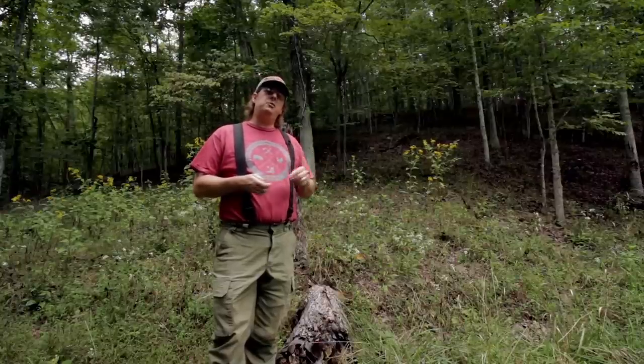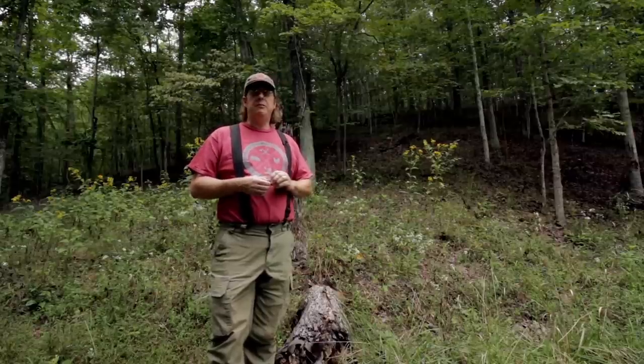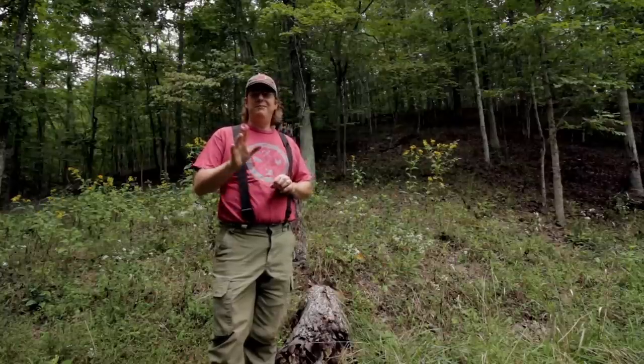If you like this video, give it a thumbs up. We'll add this one to our tree collection and keep talking about other trees and plants as we get into it. Subscribe if you haven't, and be sure to check us out on Facebook at facebook.com/redtoolhousefarm. Take care, everybody.